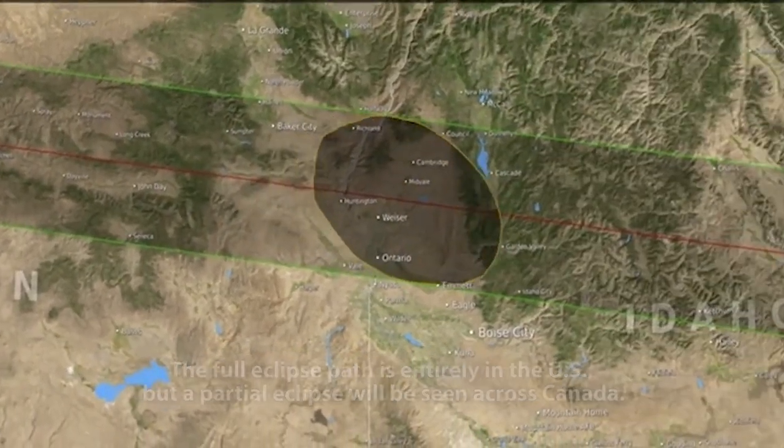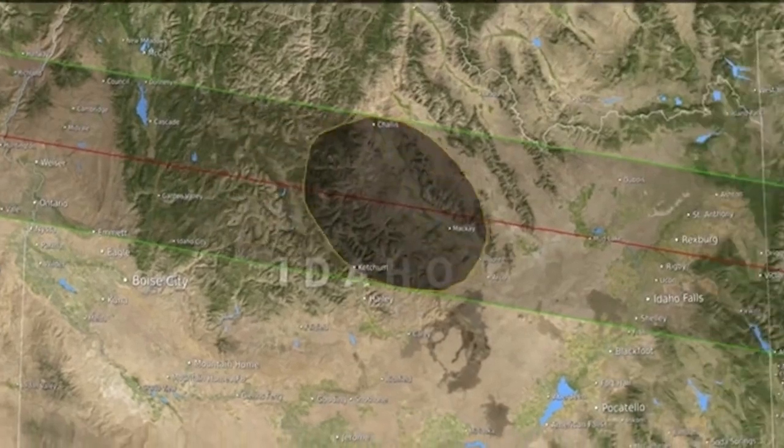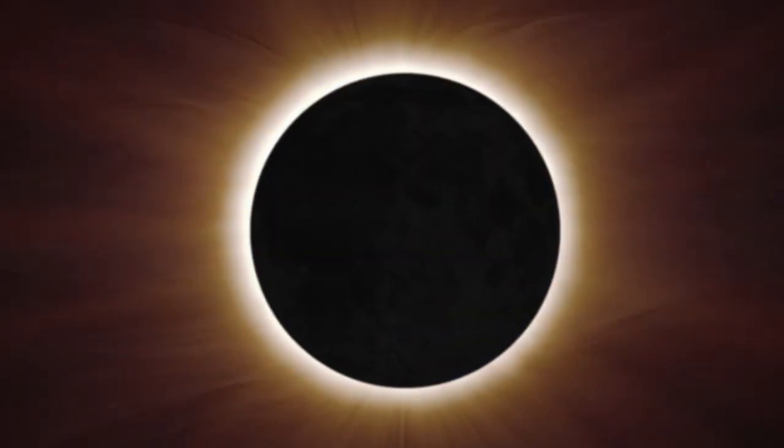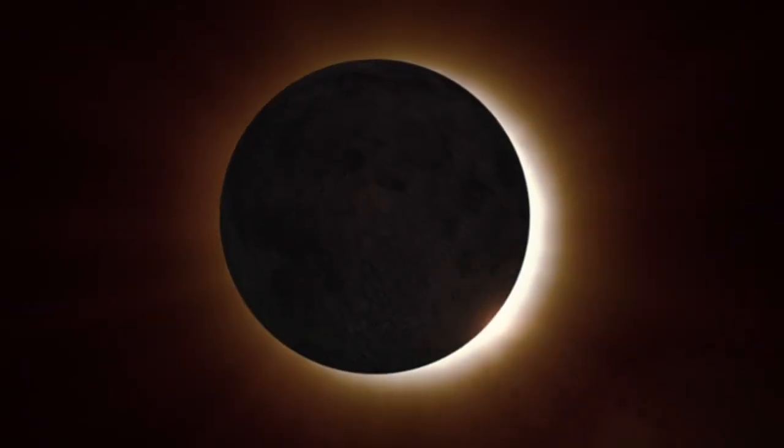During a solar eclipse, the light is being dimmed by the moon blocking the sun, but it is still very bright and may be harmful to the eye. There's UV which is harmful to us, and also visible light — if it's very bright, it will be very harmful to our eyes.